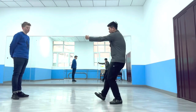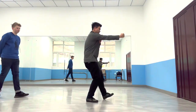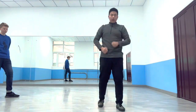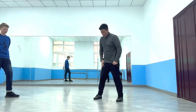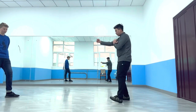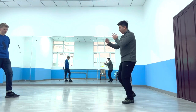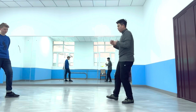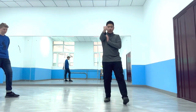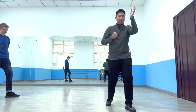You can connect them when you train. There are four ways to do this: right hand with left foot, left hand with right foot, left hand with left foot, or right hand with right foot.